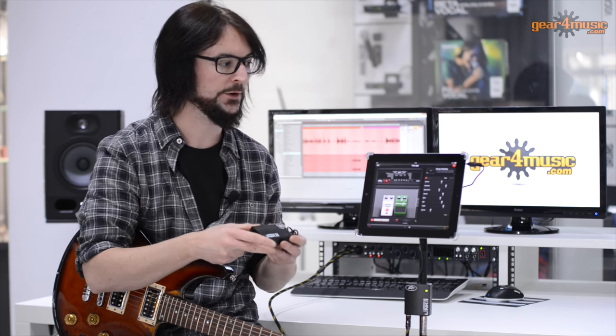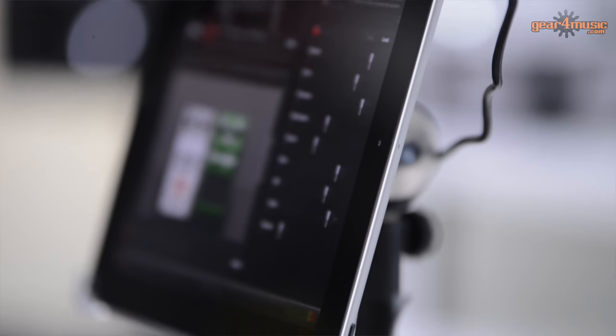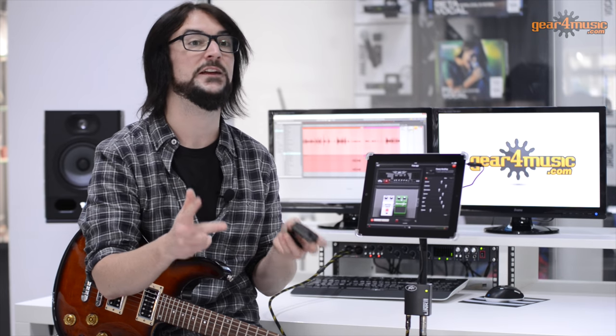How the AmpKit Link works: it plugs into your headphone output here, and on the device itself you have a quarter-inch input for your guitar and a 3.5mm stereo output for your headphones, hi-fi, home theatre system, studio monitors - anything you'd normally plug one of these devices into.